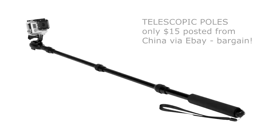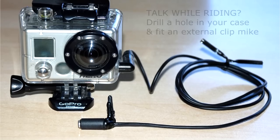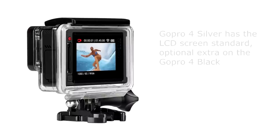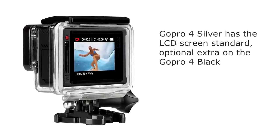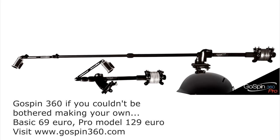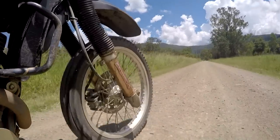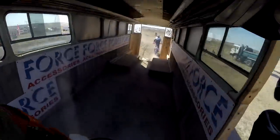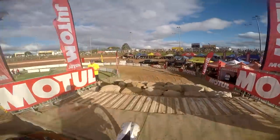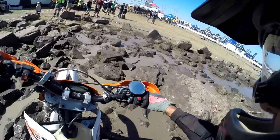Other basic tips: getting the angle of your GoPro can be tricky. Too high and the extra light from the sky makes your footage too dark. Too low and you can't see what's coming. You'll get it sorted in time, or you can fork out the extra money for the GoPro back screen. Always tether your GoPro even if it's just a piece of string, and put your name, phone number and email address on your GoPro. There are plenty of honest dirt riders out there who will return it to you if they find it on the trail.